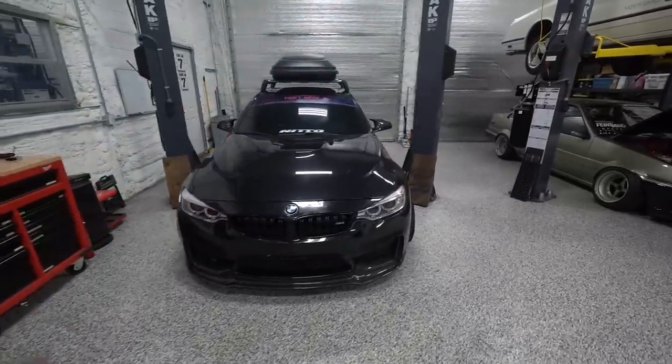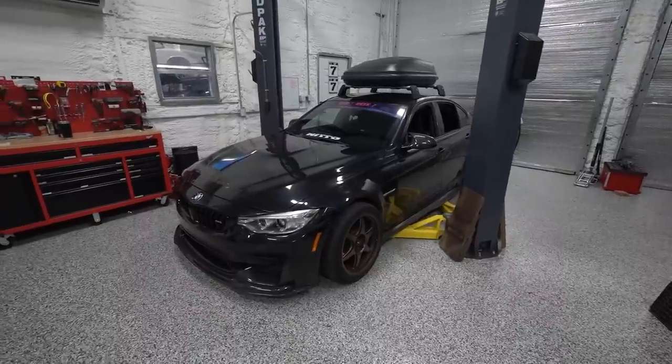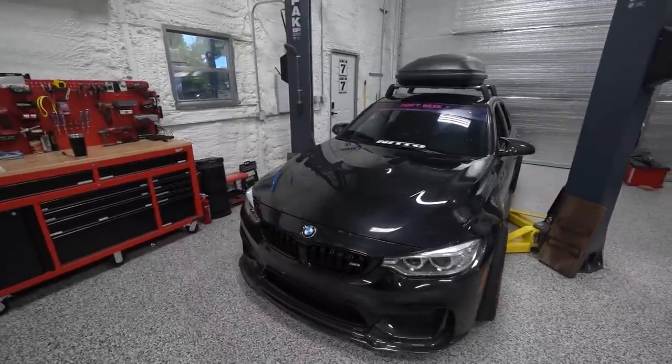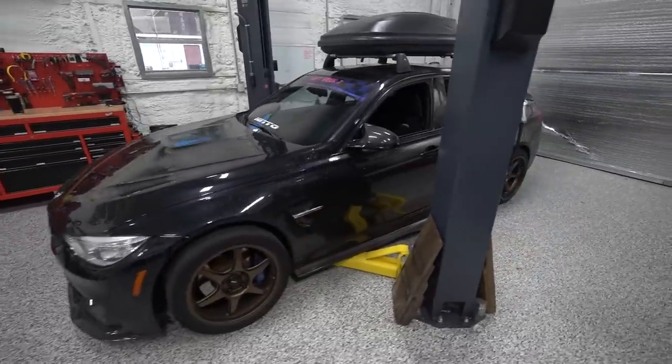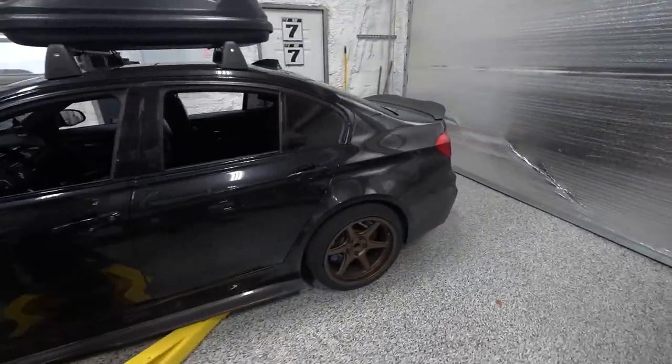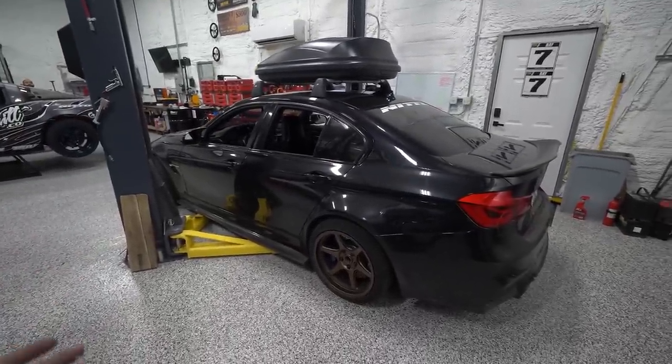We're back in the shop today with my F80 drift car. This thing needs some upgrades — stuff we didn't get to during the original build that really needs to get done. We put this car together in two weeks for drift week, shipped it across the country to Arizona, did seven track days with it, over 1,200 miles of street driving. The car held up really well, but we had some teething issues to work through.